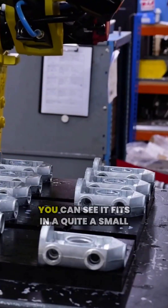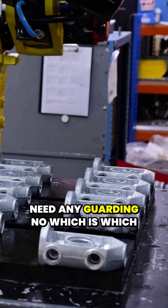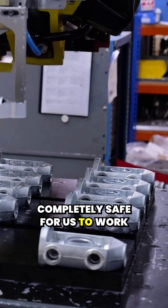The fixturing, the tooling, and the enveloping machine — you can see it fits in quite a small space as well. Pretty compact. You don't need any guarding; it runs off the sensor, so it's completely safe for us to work around.